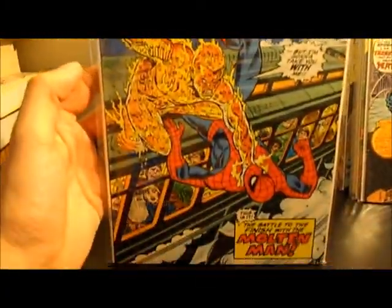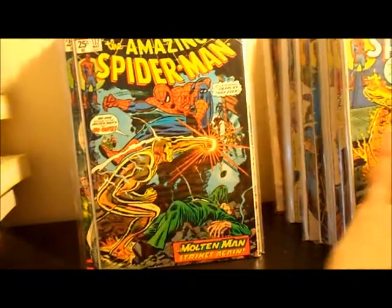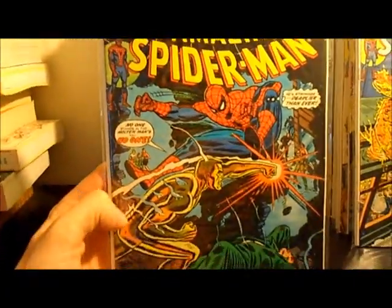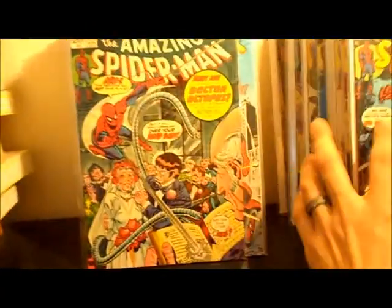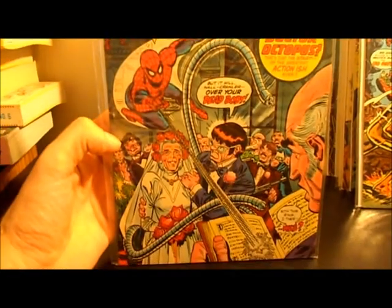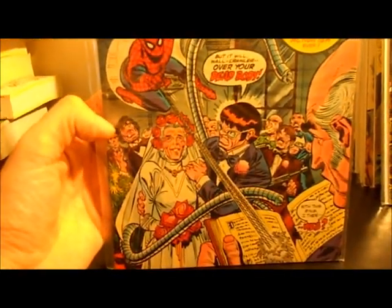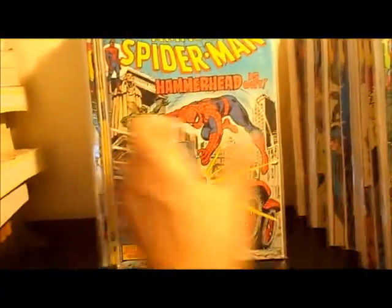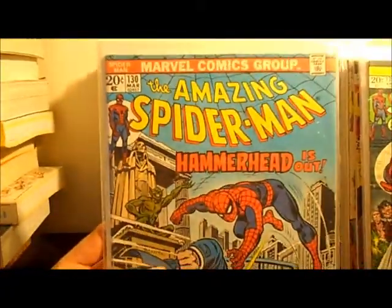Number 133. I used to have multiple copies of that one, but I keep selling them on eBay — I get hard up for money. Number 131 — Dr. Octopus marrying Aunt May, kind of a wacky cover. I remember reading this story when I was a kid in Marvel Tales. I used to have a bunch of these in Marvel Tales and I finally upgraded to the Amazing Spider-Man.